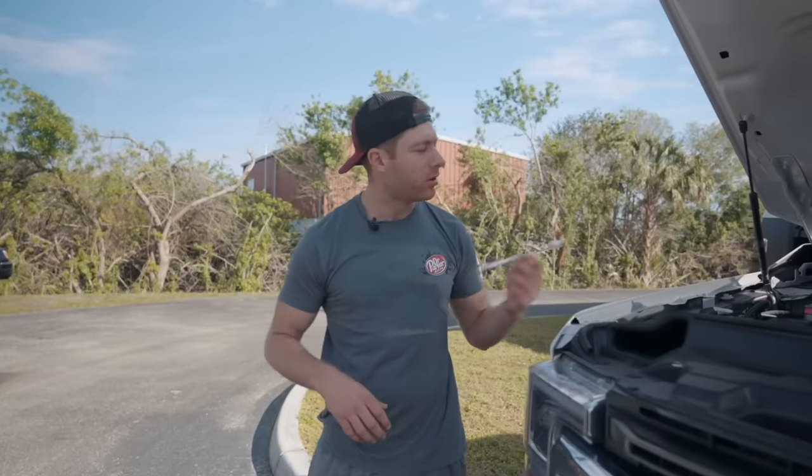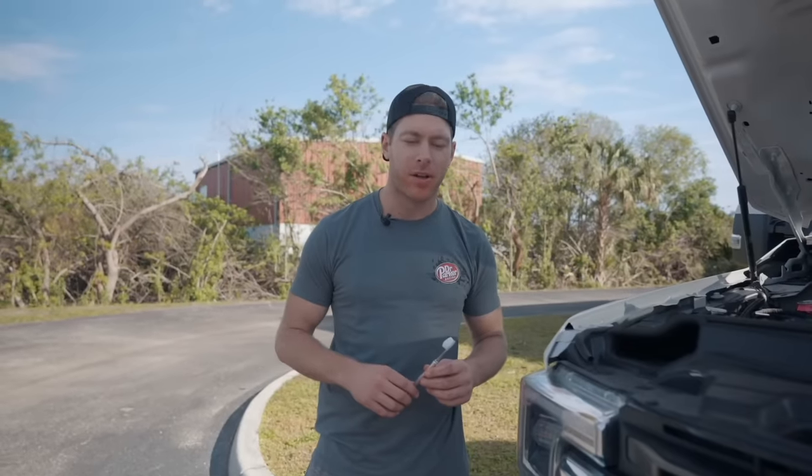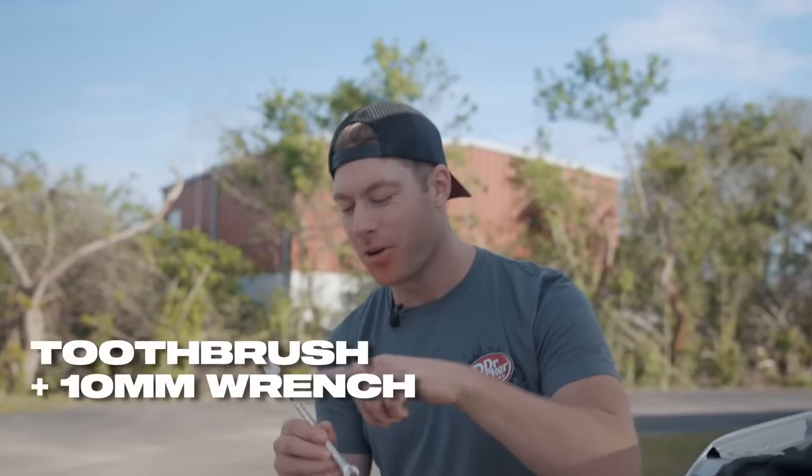Ever found yourself wrenching on your car, eating a bag of Flamin' Hot Cheetos, drinking a Dr Pepper, and realizing you need to brush your teeth? Now there's the Dr. Parker 10 Millimeter Tool Brush — a toothbrush on one end, a 10mm wrench on the other. CNC billet aluminum, lifetime warranty. Get them now at cletismcfarland.com.